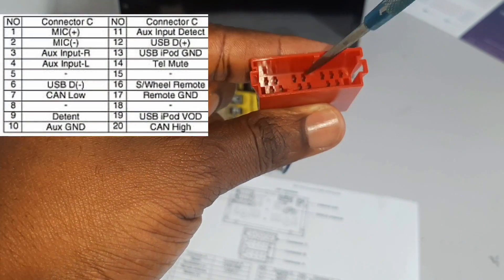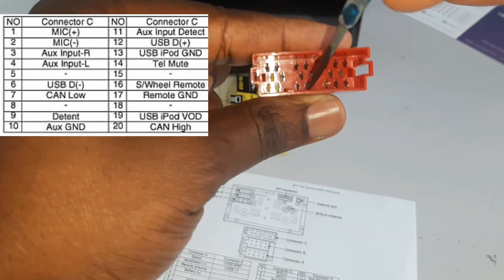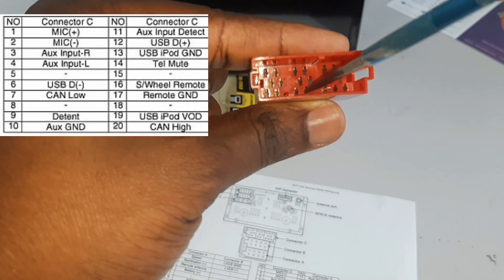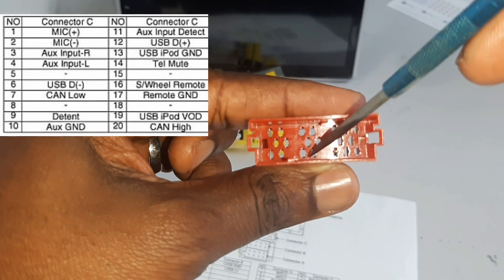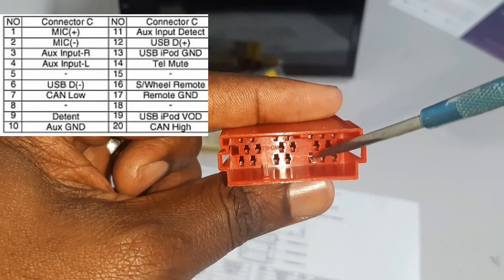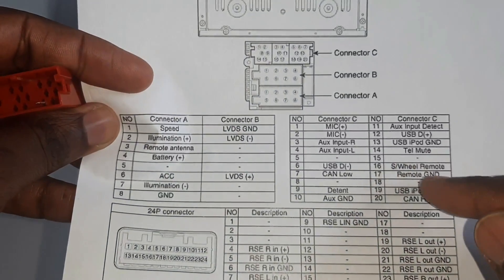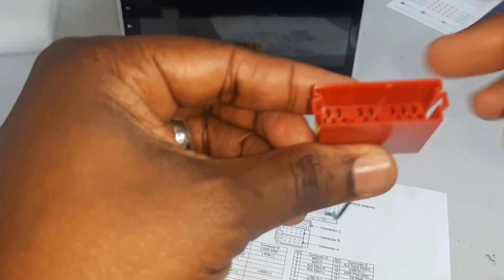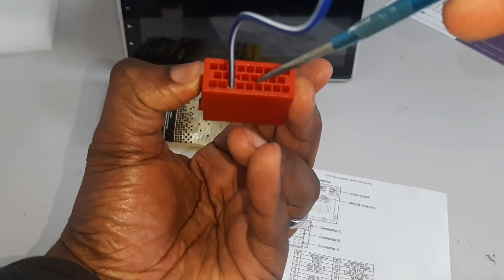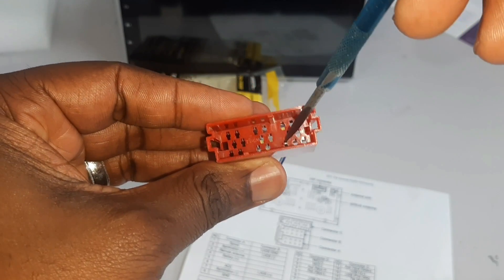If you count again, pin 15 and pin 16 — those slots are missing the pins, so that is what you need to watch out for. This harness has something on pin 18, but for the Kia Sorento that is not needed. So I only need to put wire in pin 16 and 17. What I'm going to do right now is depin the blue wire from pin 18, remove it, and swap it into one of my open slots.